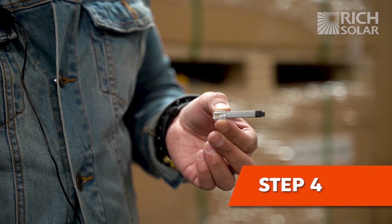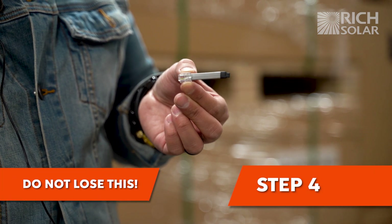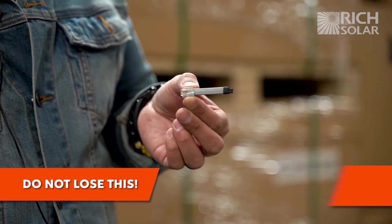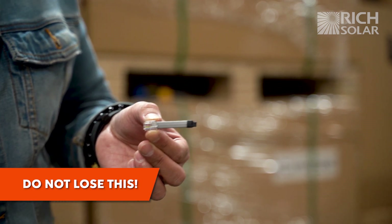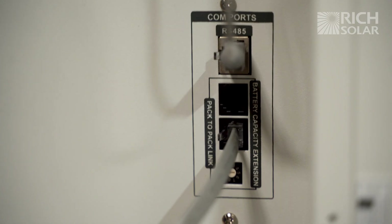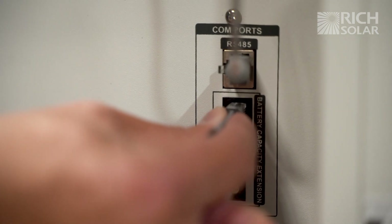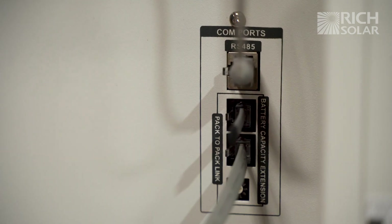The smallest cable that comes with the battery is very easy to lose, so make sure you do not misplace it. This cable will go into the same area labeled battery capacity extension. It goes on the top port and you simply insert it into the top battery.